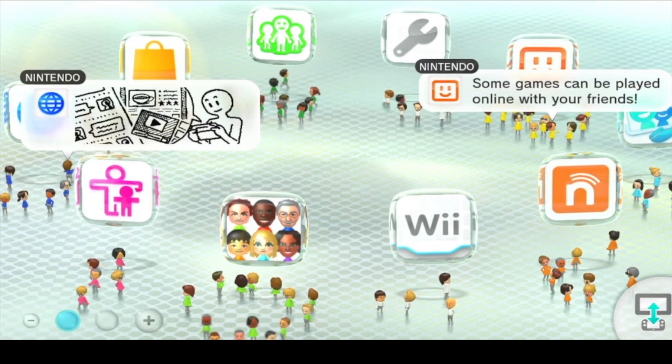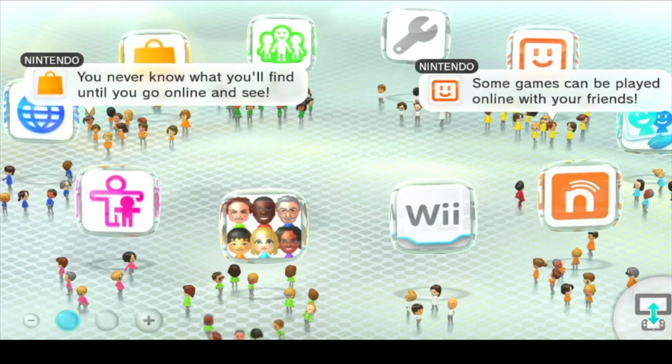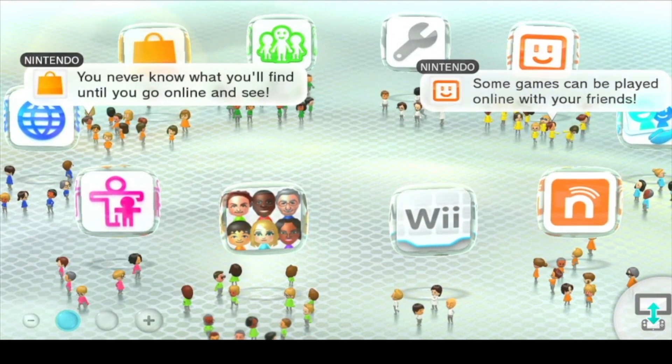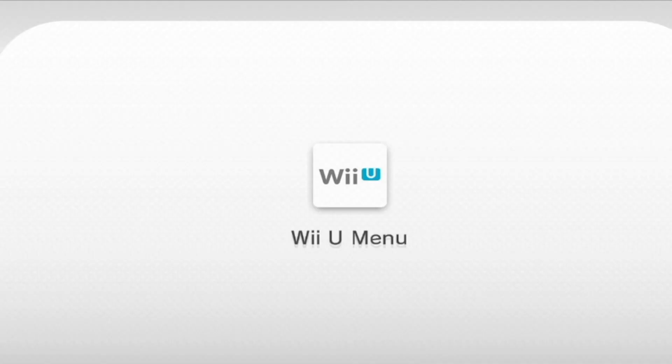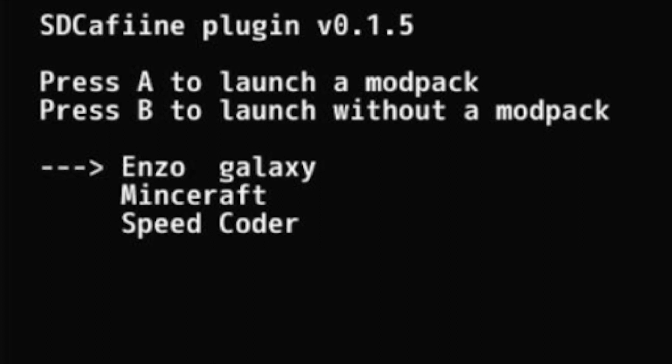We're on the Wii U now. You might be wondering where's the modded stuff — that's because this is the base of the Wii U. Give me a second to go insert the homebrew SD card. All right, here are my themes: we've got the Enzo Galaxy, Minecraft, the speaker one I'm still working on. We're gonna go select the Enzo Galaxy.